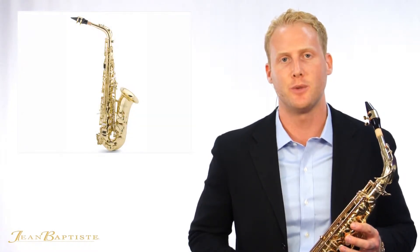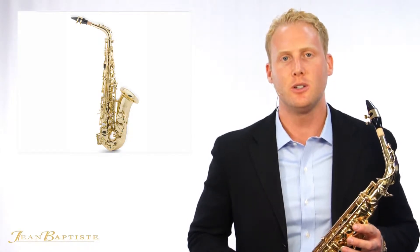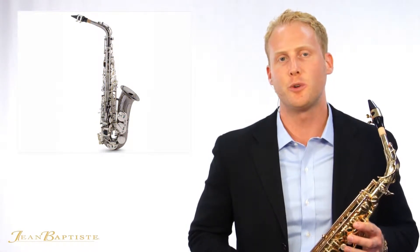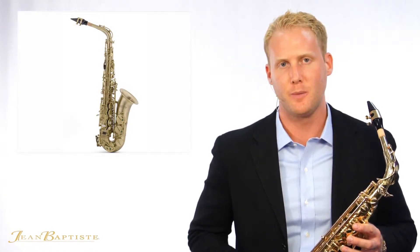Hi, I'm James Peterczak with Jean Baptiste, and we are proud to introduce our 690 series of alto saxophones. Available in three attractive finishes — lacquer, black nickel with silver plated keys, and a vintage brushed finish — this series offers the performance of an intermediate instrument at student level pricing.